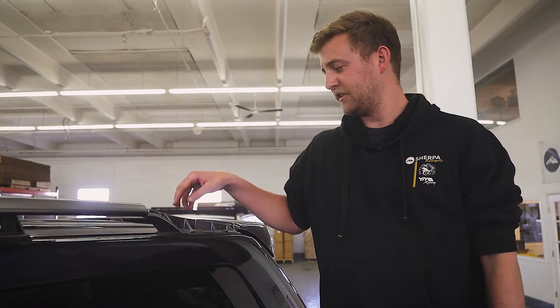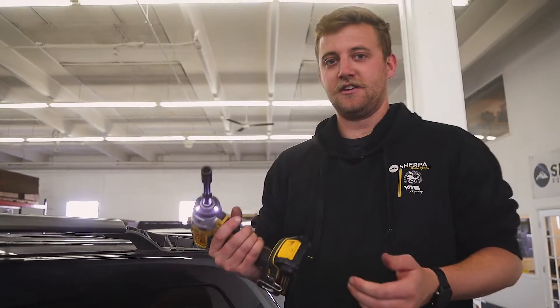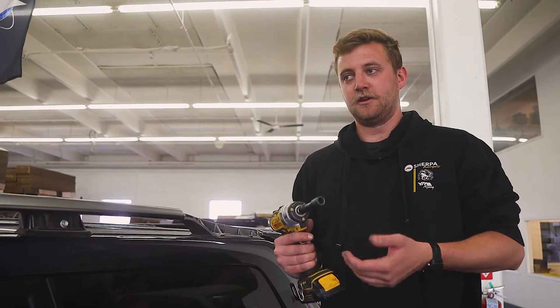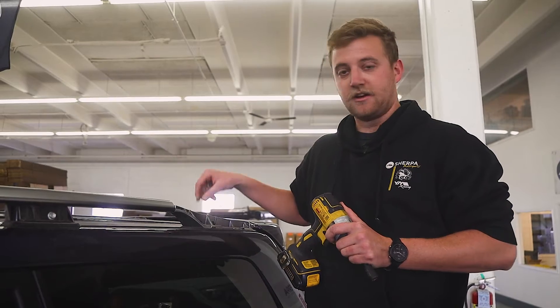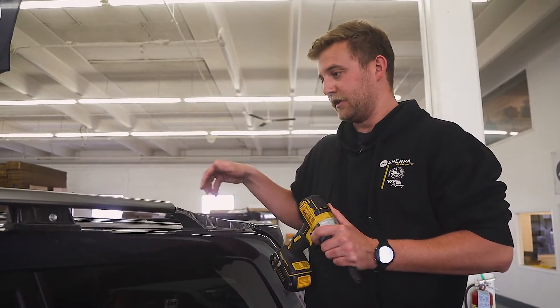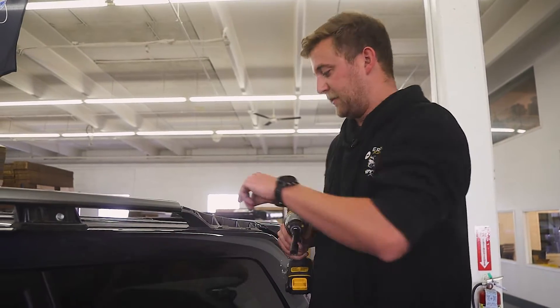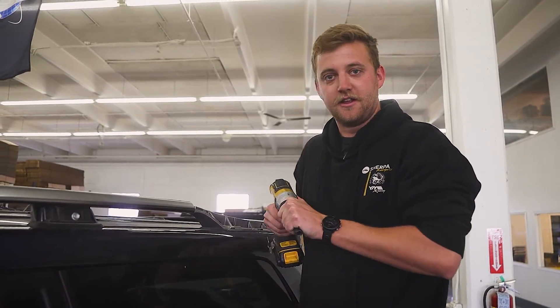Now that we have the factory bolts exposed, we're going to go ahead and grab a 12 millimeter socket. We're going to use a driver. When using a driver, you want to be very careful when removing the bolts — you want to remove them evenly. So back off one a little bit, back off the next one a little bit, and keep alternating until they both come loose and out. You don't want to spin the plate that's inside the roof, as it'll make it very hard to reinstall another rack.